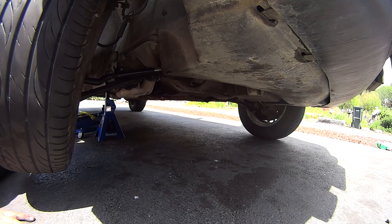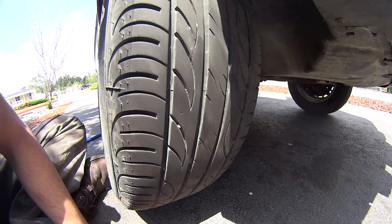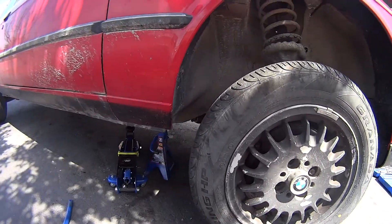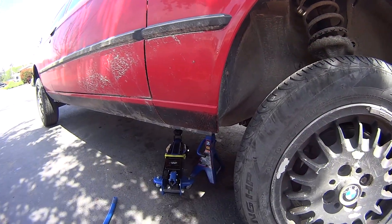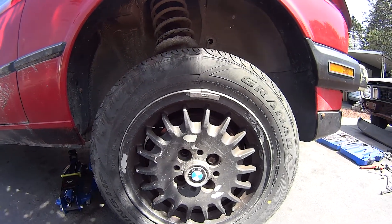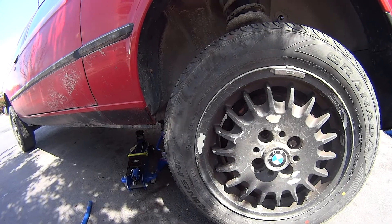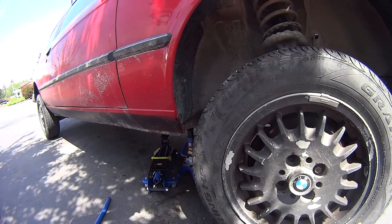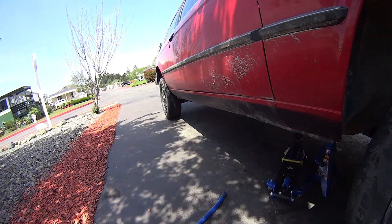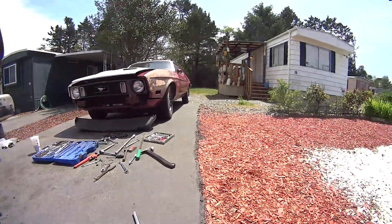For this one, I am done. Got the inner and outer tie rods done, got the lower control arms done, and I also recently did the wheel bearings on this as well. Should be pretty firm and drive perfect. Motor and transmission run great in this thing — just had a little bit of looseness with the suspension. That's how to fix it. If you have any questions, comments, or concerns, leave me a comment in the comment section down below and I will help answer your questions.